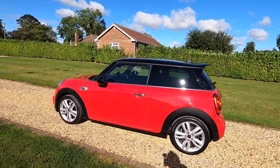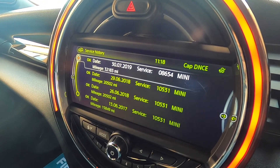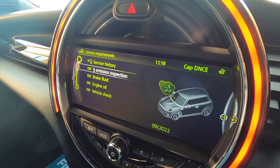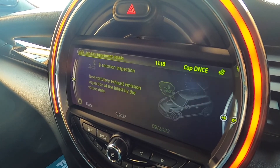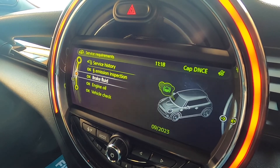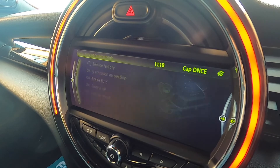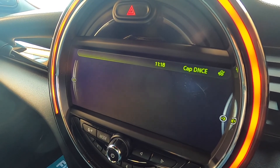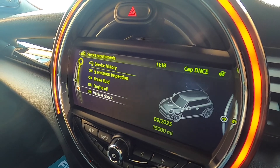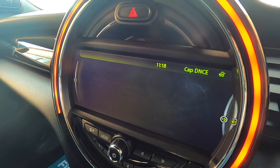You can see here the documented Mini service records plus one that we have just carried out. The next MOT is due September 2022. The next brake fluid service is due September 2023. The next engine oil service is due September 2023 or 15,000 miles. And the next vehicle check service is due September 2023 or 15,000 miles.